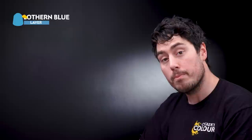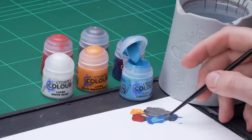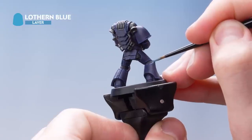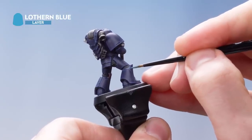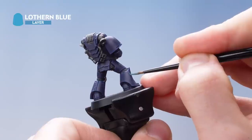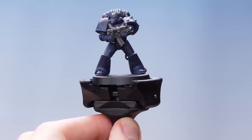The next thing we need to do is focus on doing the lightning pattern that's synonymous with the Night Lords' power armour. For this we're going to be using Lothern Blue as well as White Scar. Get some Lothern Blue onto the palette, thin it out, and get the brush to a nice sharp point. What I'm looking to do is start doing jagged lines coming down from the top of the greave, getting the lines going in at different angles to represent that lightning pattern. Once you've done a few of these lightning bolts, it really starts to pull the effect together quite nicely.